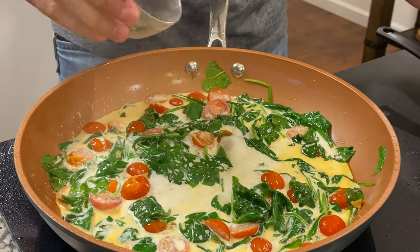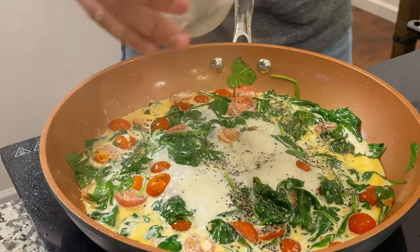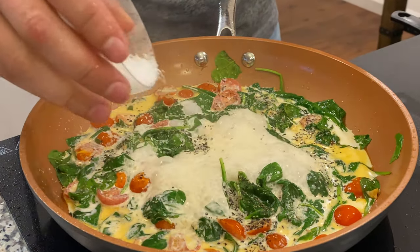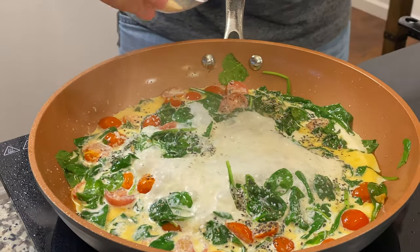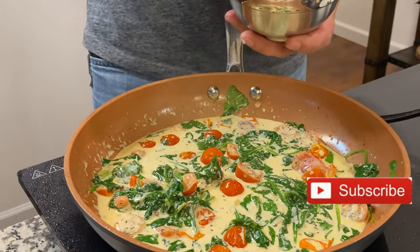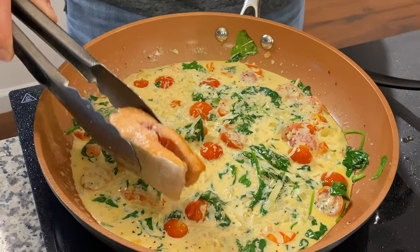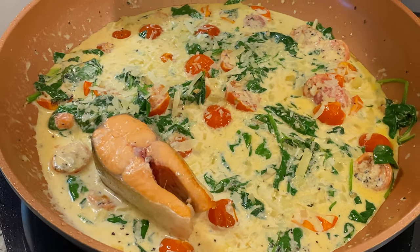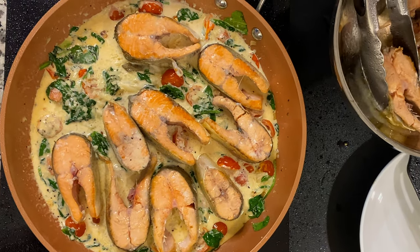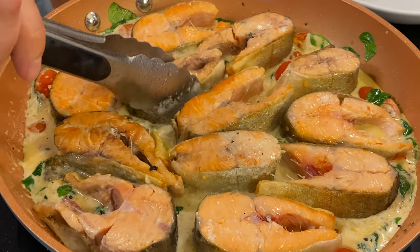It is time to add our spices. Using some ground black pepper — to taste, of course. Some salt, also to taste. And garlic powder. Right before we add our fish back, we're going to infuse our mixture with some Parmesan cheese. And it's time for our fish — we'll add it back into the mixture so it can absorb all this tasty aroma, and we'll finish cooking.